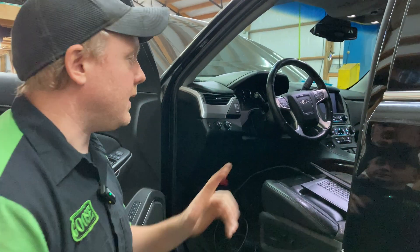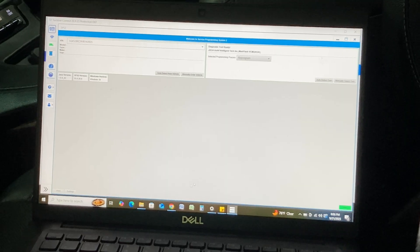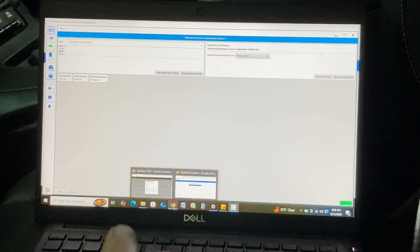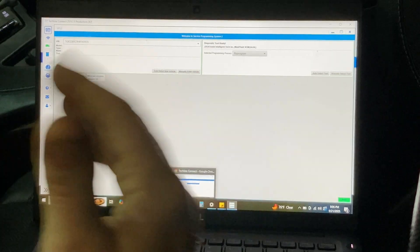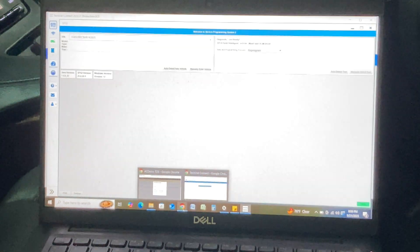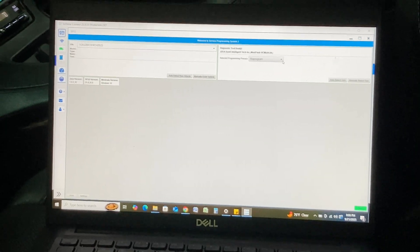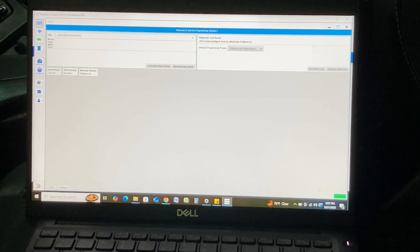Let's hop into TechLine Connect and get going. A brief rundown of how we got to this point: you can download this — at time of filming the cost is $45 for one session — and you get that from ACDelco TDS. You have to download various drivers for SPS and for whatever J-device you're using. We are using the Autel Maxi Flash that came with our big Autel tool, and we downloaded those drivers to make everything work. Once you get into this screen we've got our vehicle auto-detected here.